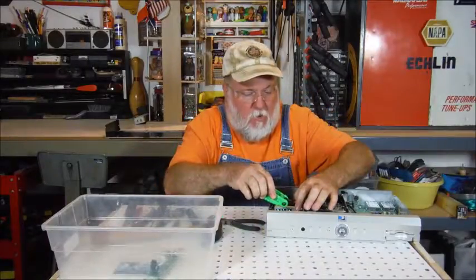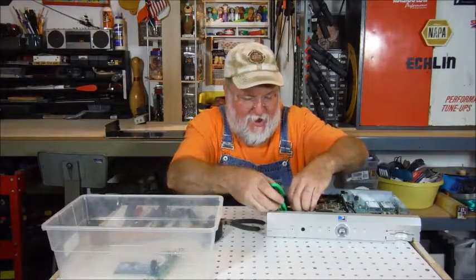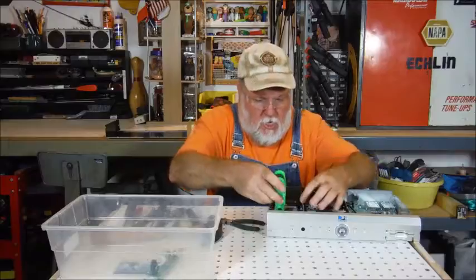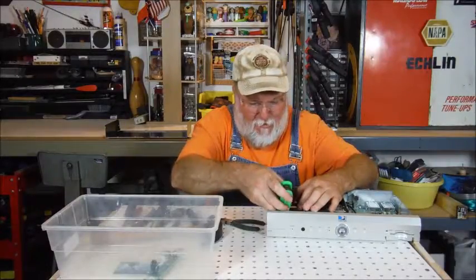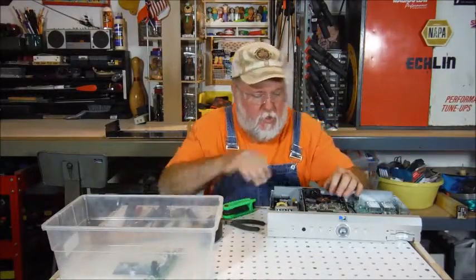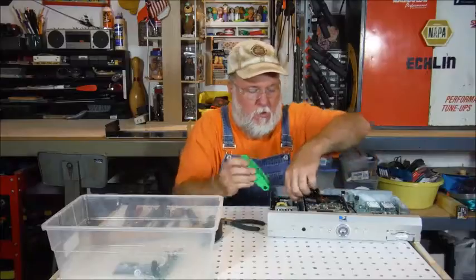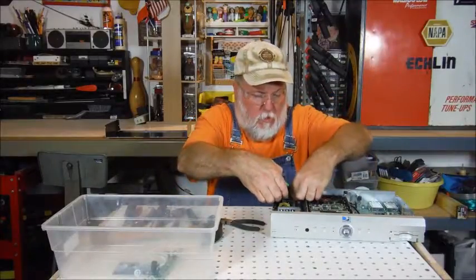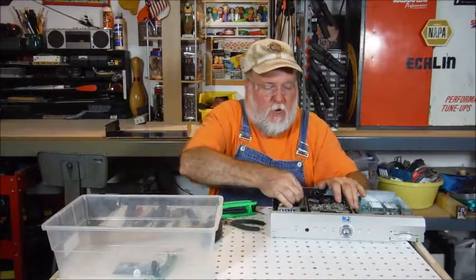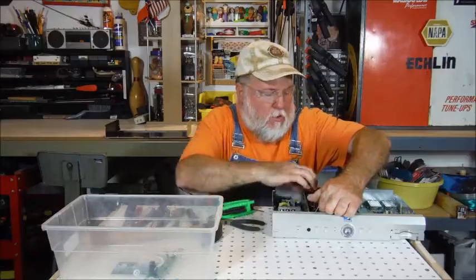Almost got it out. These tools are awesome — little clusters of different sizes. Let me get it all the way over here and get that last little bit. There it goes. Let's break this one loose and then we'll get that hard drive out of there. This one's a little easier — it's in there hand tight. There we go.